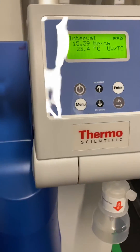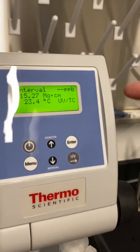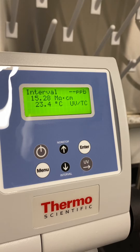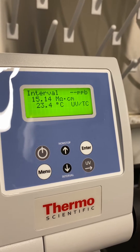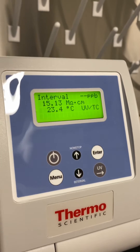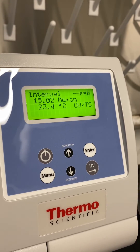Here's a quick in-service on this system. Interval mode is essentially a cycle where the system is in standby, but it does a recirculation at a set interval just to keep the water polished.